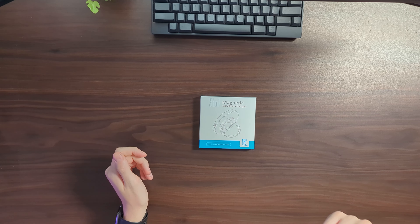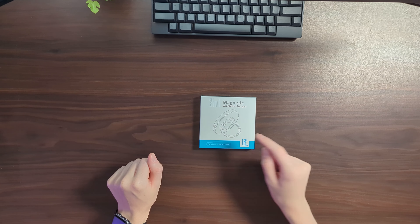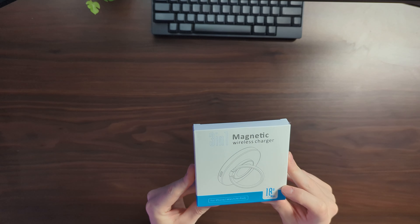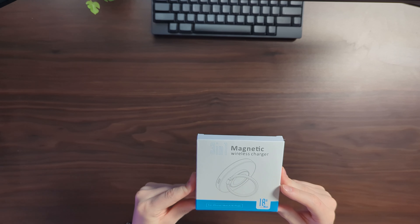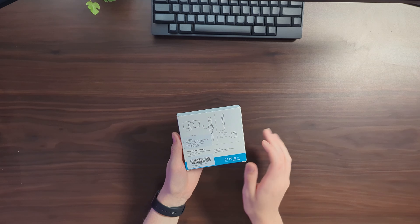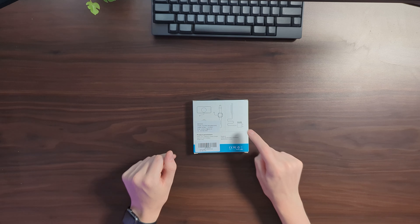Let's get this charger unboxed and set up. Here we have the box. On the front we can see it's the 3-in-1 magnetic wireless charger and we can see a little illustration of the design. It's 18 watt max which is good — it can charge our iPhone quite fast. The only important thing to know is that we do need to supply our own power brick.